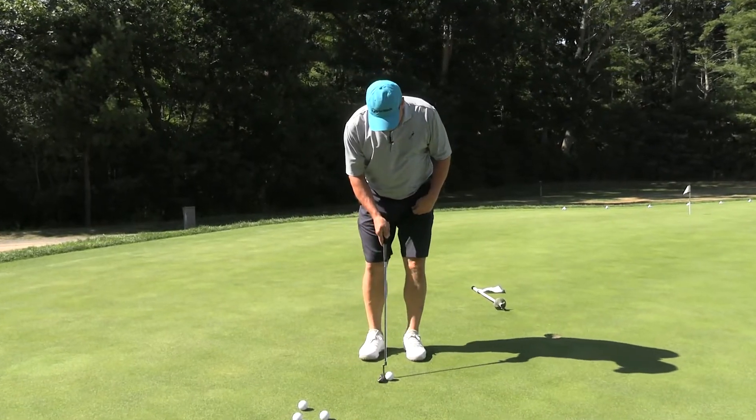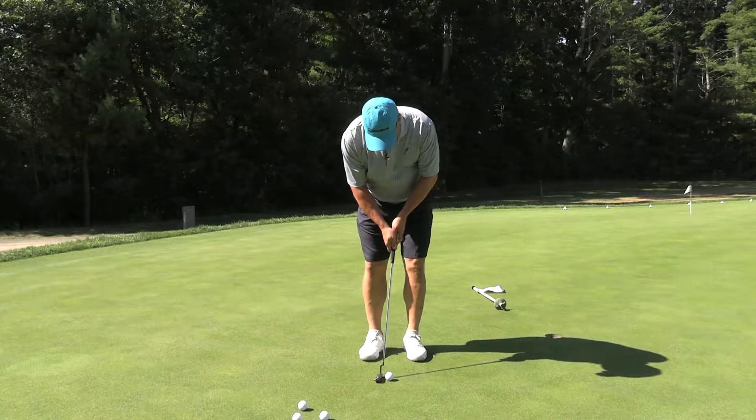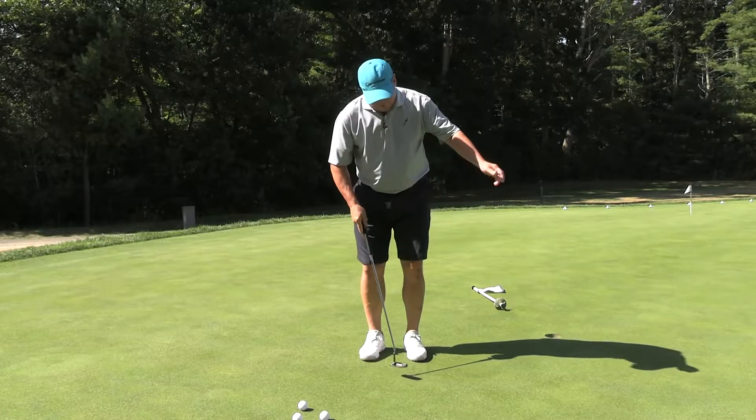So if I have a short putt, I go a little bit narrow. I go toe-to-toe — that's a short putt.